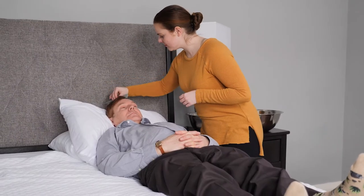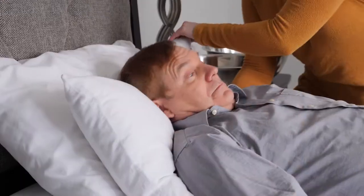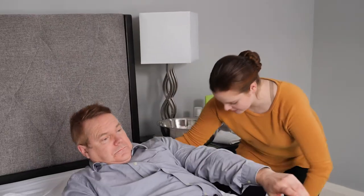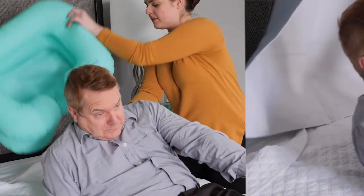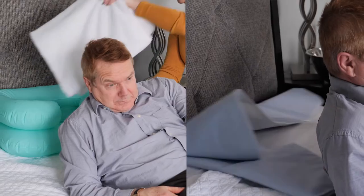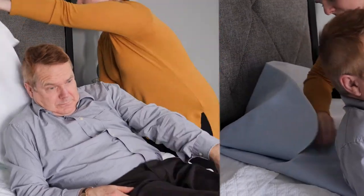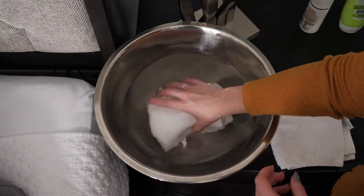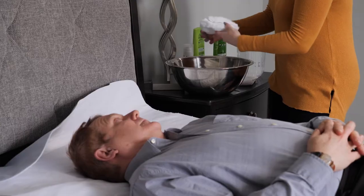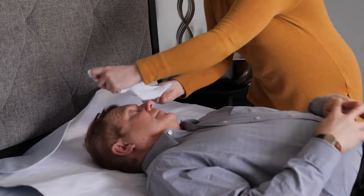Start by brushing out any tangles and then help them lay flat. Remove any pillows from under their head. You can use a shampoo basin if you have one, or you can put a waterproof pad under their head. If they're able to hold it in place, hand them a face cloth to cover their eyes so no soap gets in them.